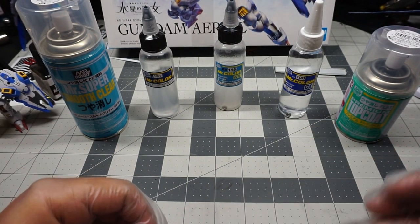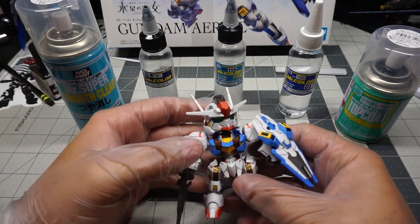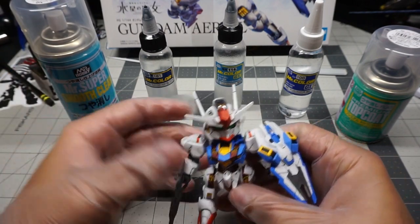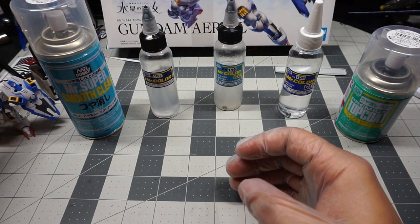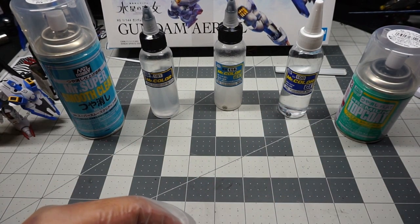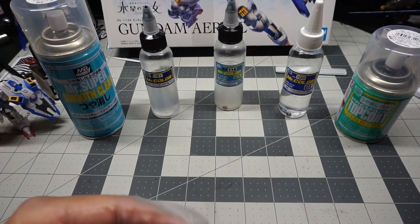Now there are different types of clears — there's your canned clears and your airbrush clears. For this one I use a rattle can; I use the Mr. Smooth clear. It's really nice because it doesn't leave any textures on the plastic, which means it's just completely smooth and matted out. This all comes down to preference because there are different types of clears you can use.